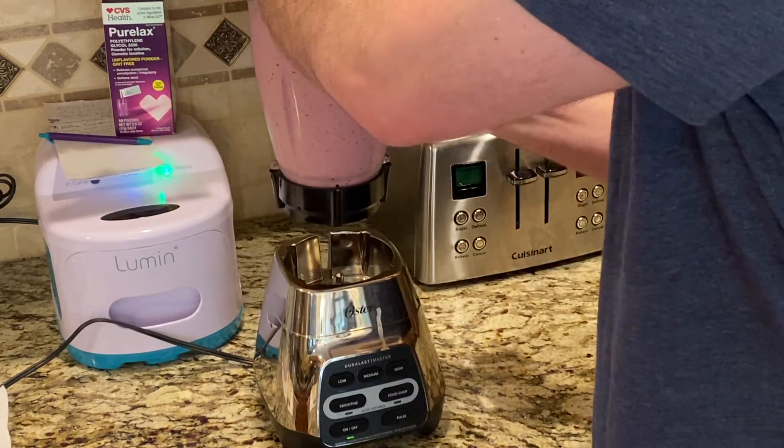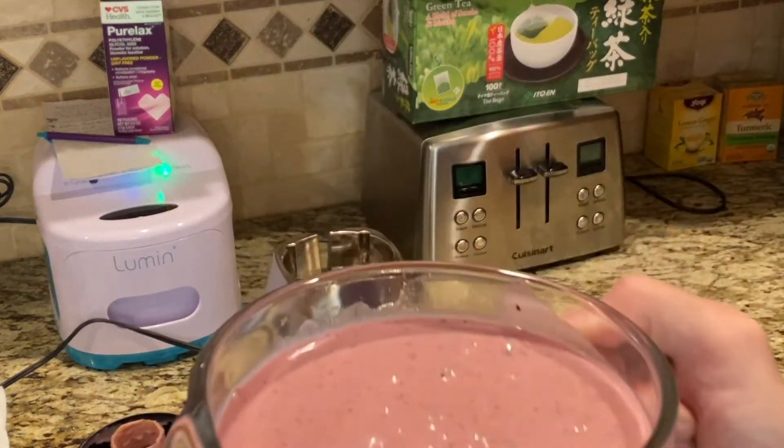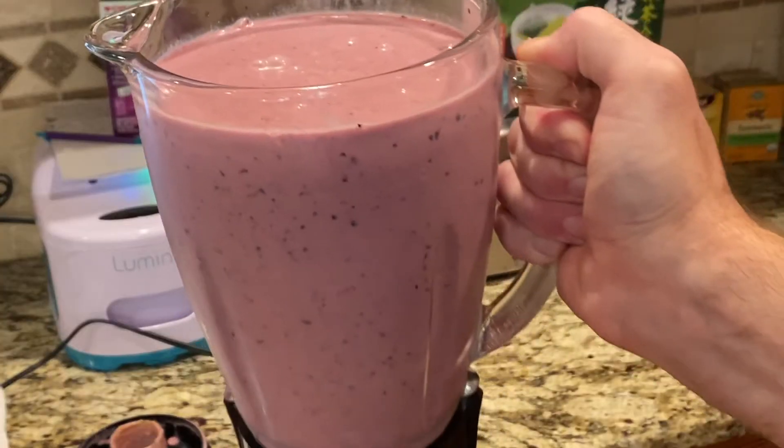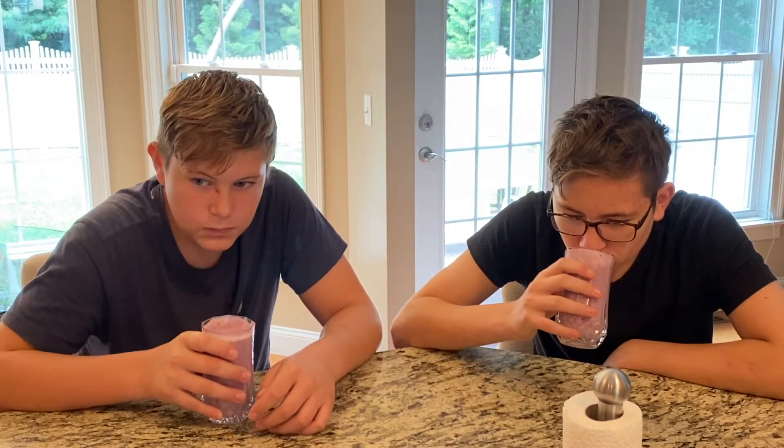All right, there it is guys — let's have a taste test! I got Nathan and Timmy here. We're about to try the Costco simple smoothie. Give it a taste, let me know what you think. It's good, it's really good!